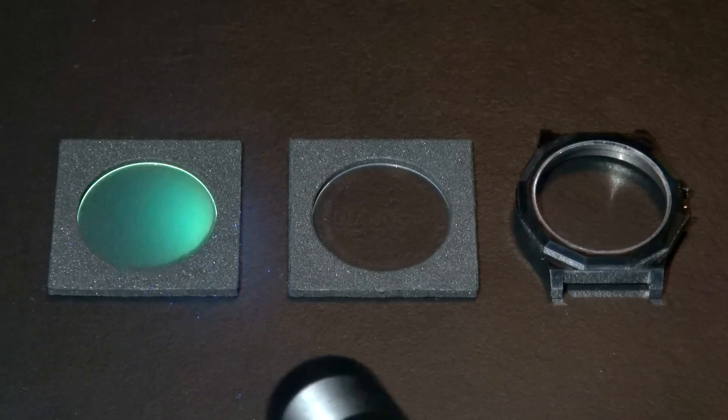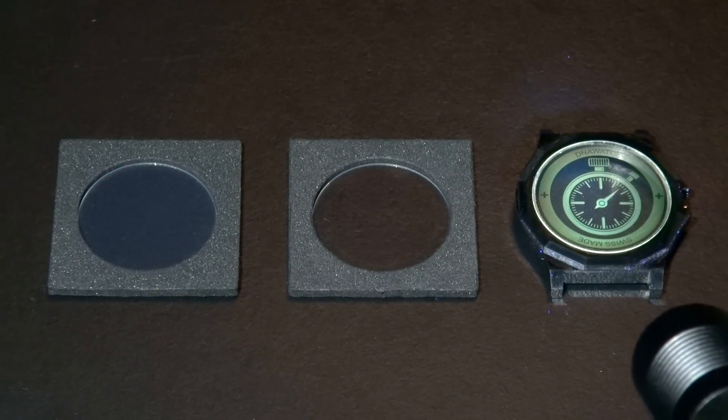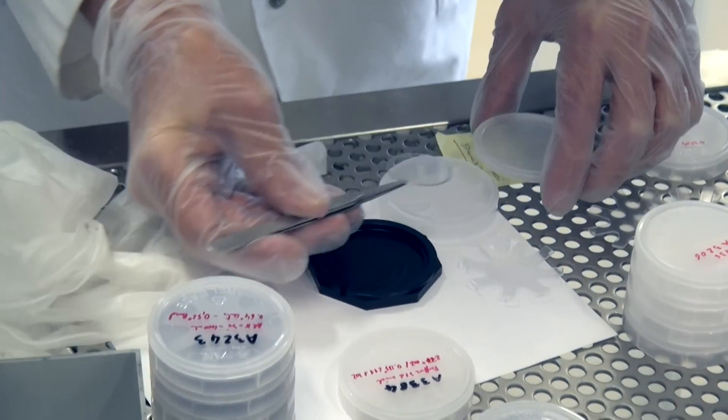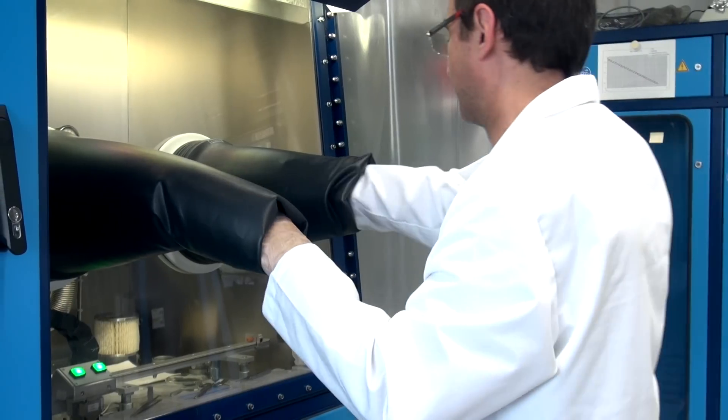It consists of integrating into the glass of the watch information which can only be visible under UV light exposure. The process consists of integrating onto the watch glass a very thin layer of photonic crystal which has the ability to convert UV light into colors.